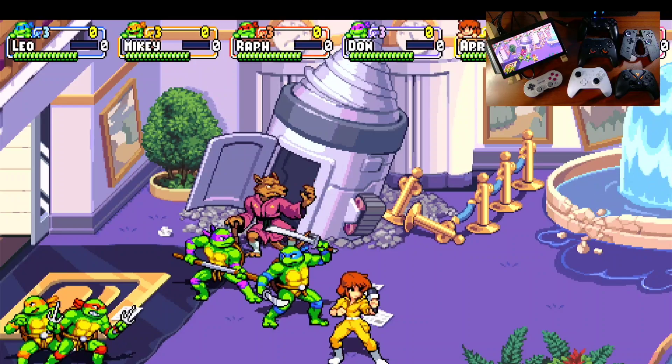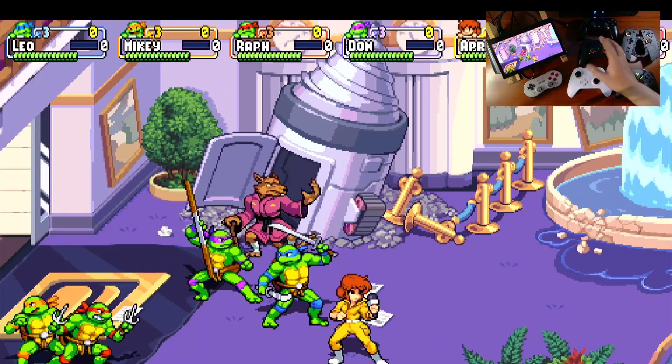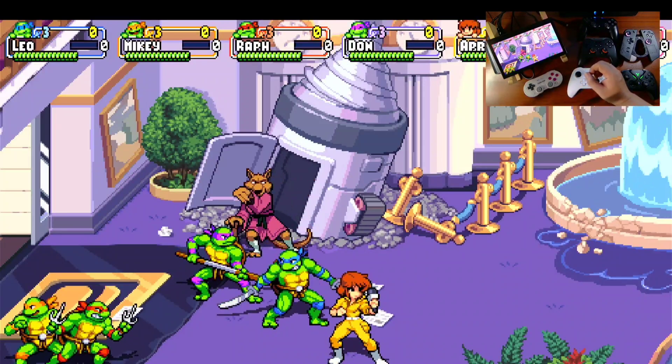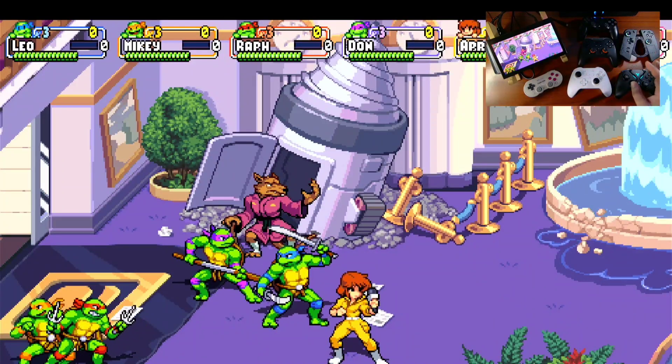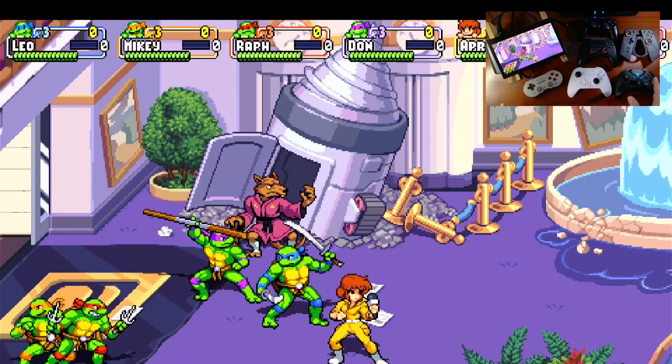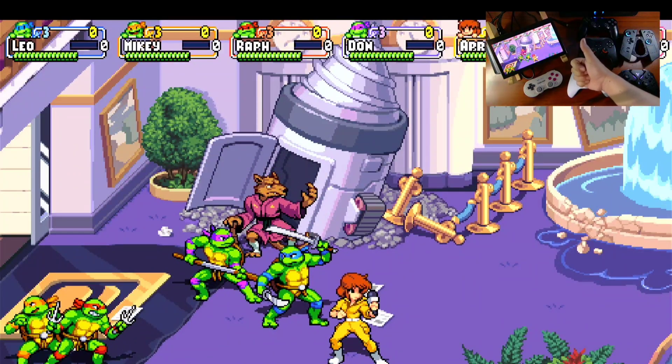So there you have it guys. I hope you enjoyed this short video demonstrating all of our controllers connecting to the Legion Go. It's a perfect setup — you can play party games with your family. Thank you very much and see you again in the next video. God bless.